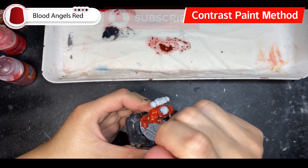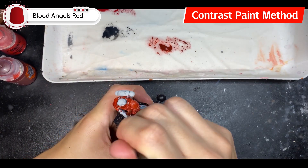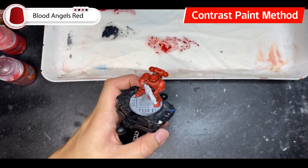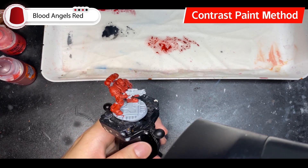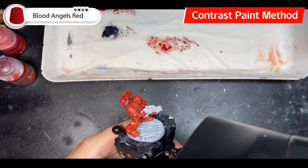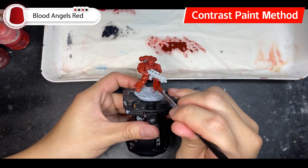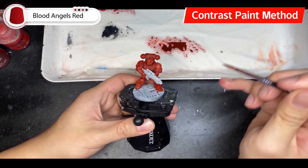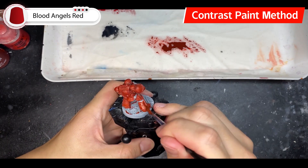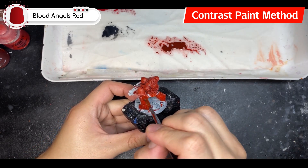Tip number two goes hand in hand with tip one: focus on a single part of your miniature at one time. You can only keep your eyes on so many parts of the model at once, so just deal with one at a time. Once done, leave it alone no matter how the coat looks. Tip number three: go with two thin coats. As Duncan Rhodes has always advocated, two thin coats smooth out any patches left by the previous layer. Thin coats of contrast paint also dry much faster, and a hair dryer will help too.